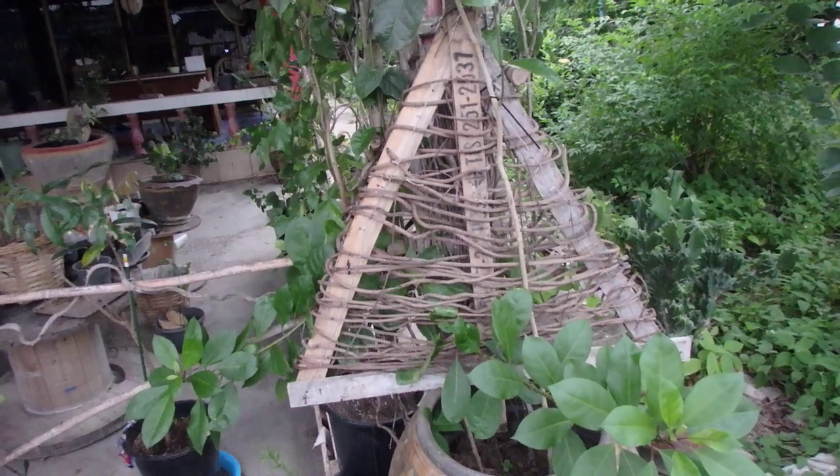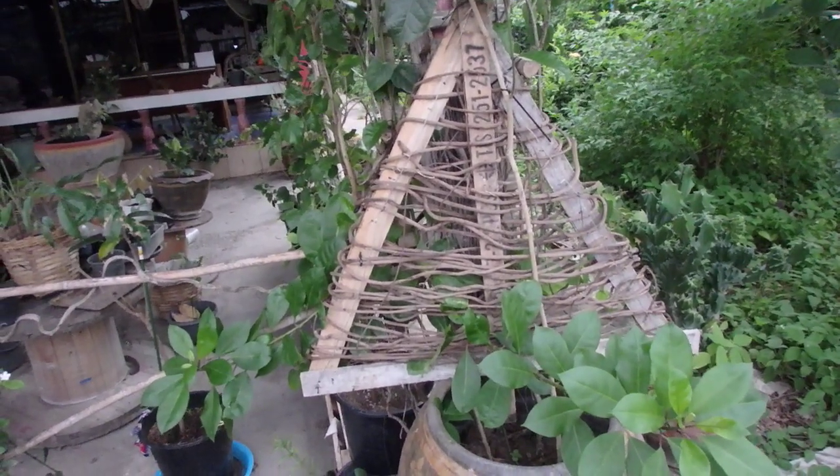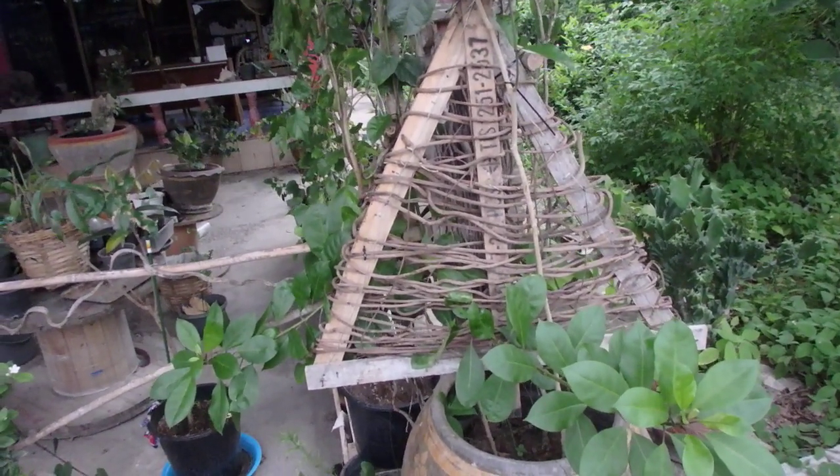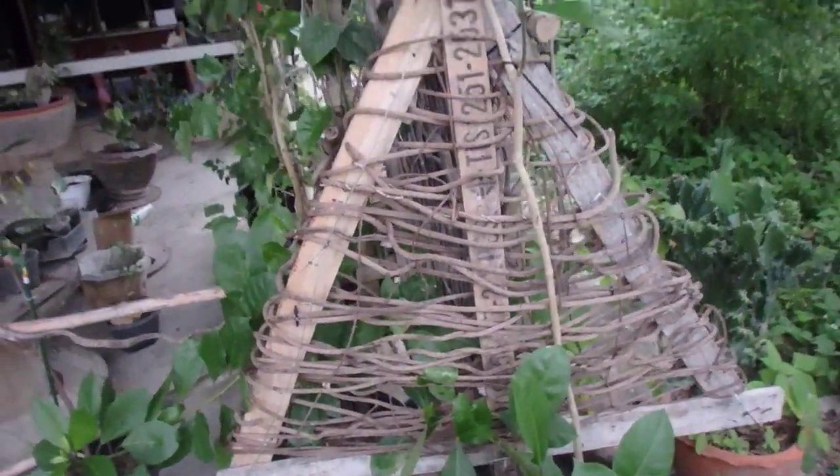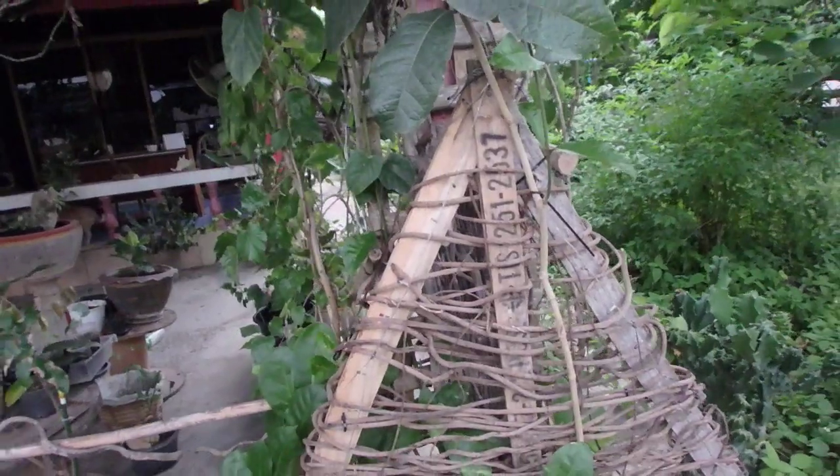You need four pieces of wood and some vines. It's very very easy. Put some light inside and you have a very nice modern Christmas tree.